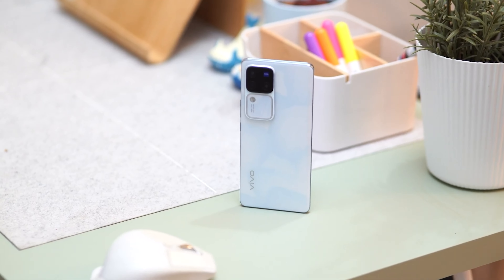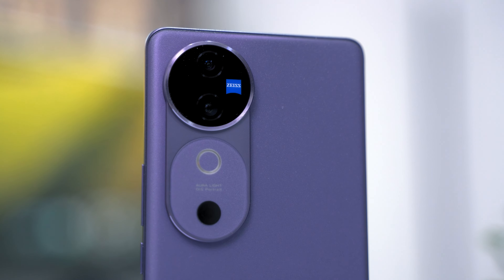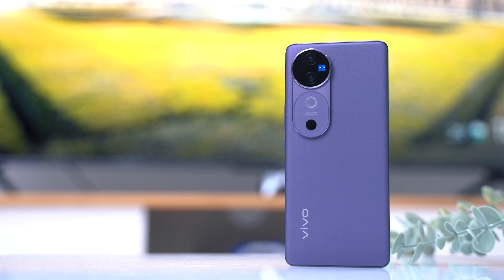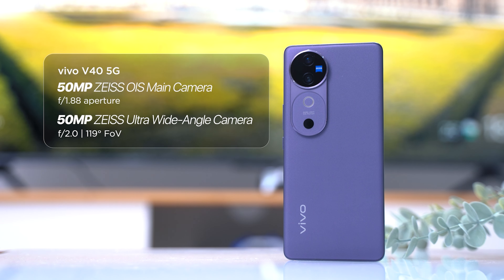If there's one thing we really loved about the Vivo V Series, it's that the cameras have always been impressive. Given how capable the V30 Series was, especially the V30 Pro, the V40 5G has big shoes to fill. Not surprisingly, Vivo managed to live up to our expectations. On the Vivo V40 5G, you'll find a dual rear camera system. In the V30 Series, only the V30 Pro came with Zeiss-tuned cameras, but now the Zeiss cameras make their way onto the standard V40 5G.